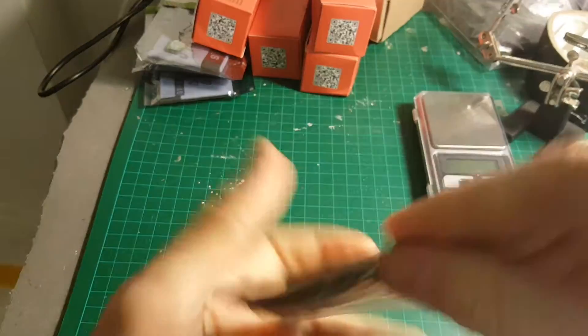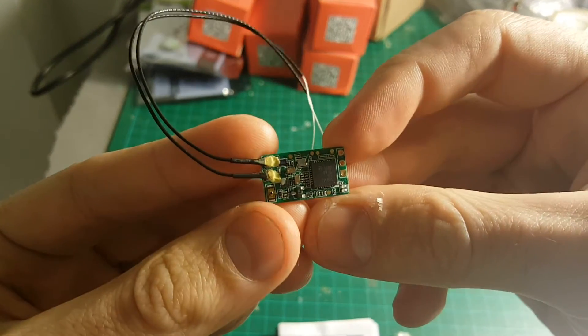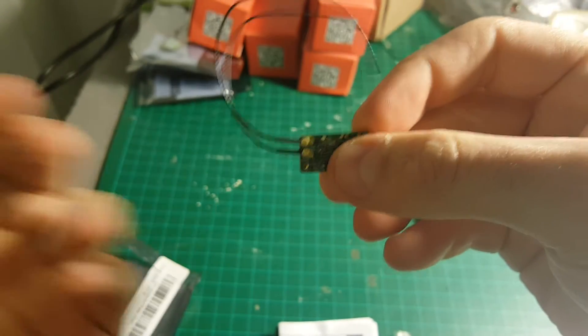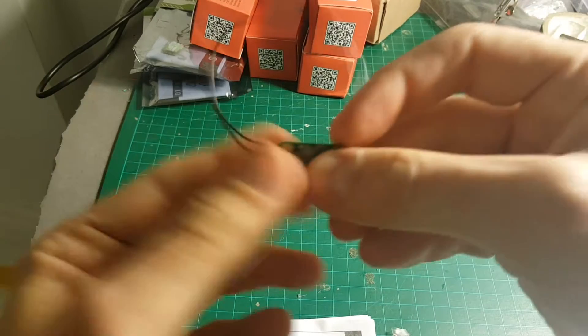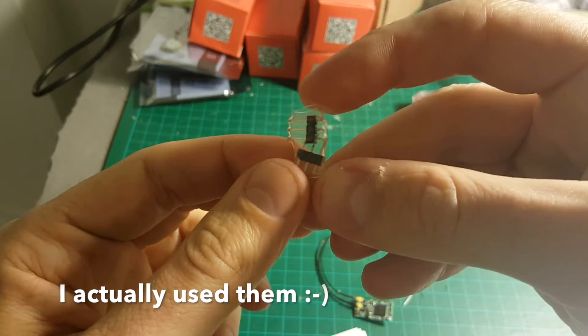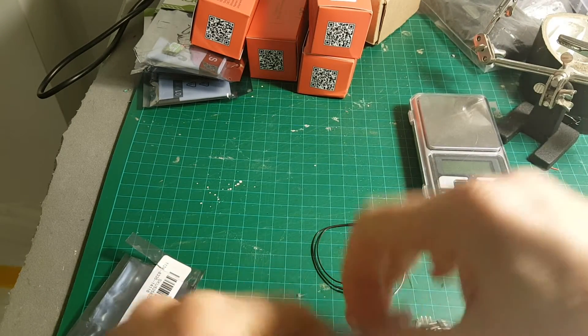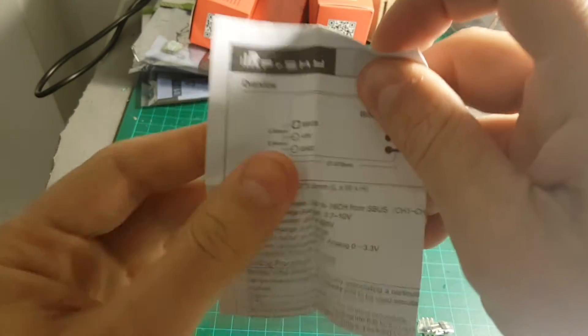Inside this bag we're getting the receiver itself. It has two antennas, because one of them is going to be for the telemetry. We also get a couple of pins, which I'm probably not going to use, and an instruction manual.